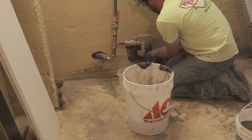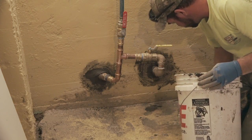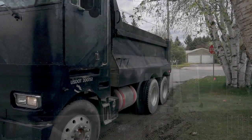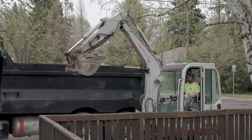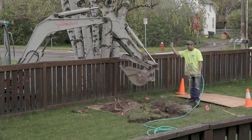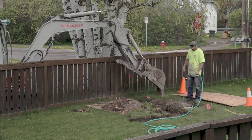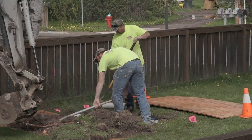New product pipe is then sealed at the wall with quick-set mortar. Structured backfill material arrives and is poured around the meter pit and any annular space. Six inches of topsoil and grass is repositioned around the meter pit.